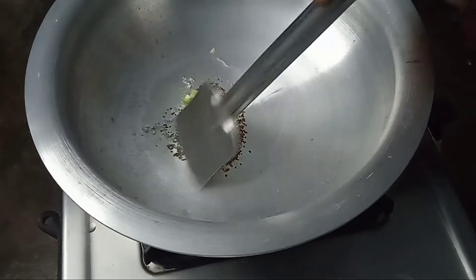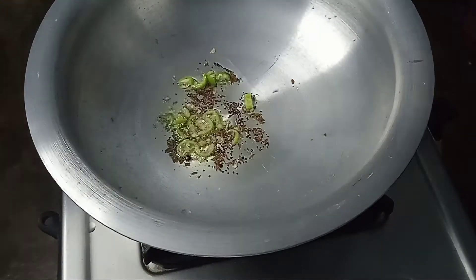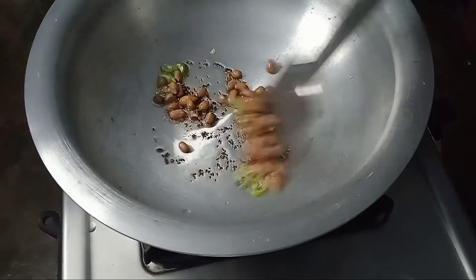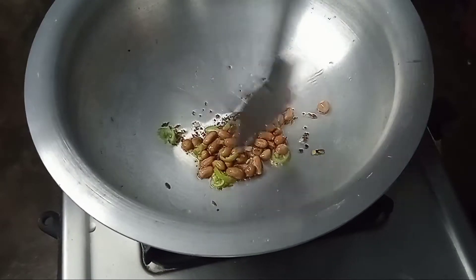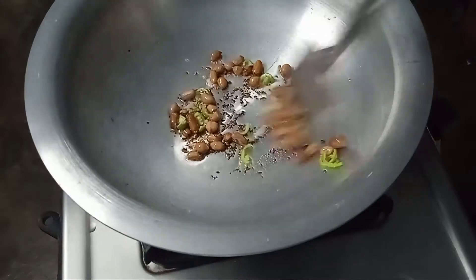Let it fry. You can slow down — the flame will be low. Fry for the first 5 minutes, then turn it over.